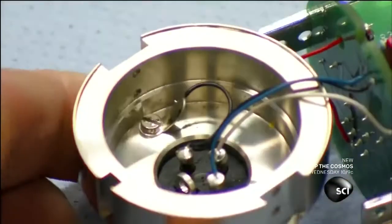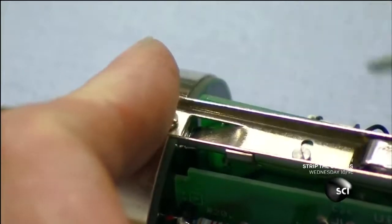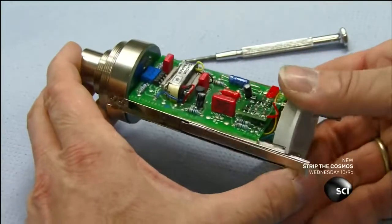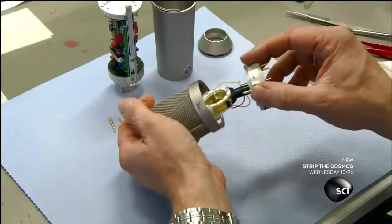A technician then wires the brass support piece that we saw being made earlier to the electronic system and secures it with screws. After installing switches, he inserts the microphone capsules in the grill.